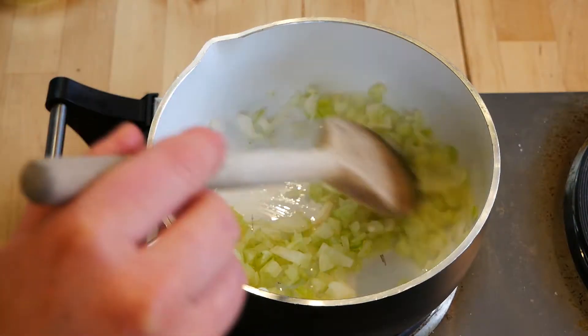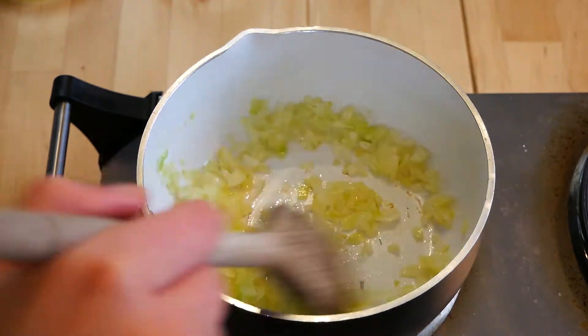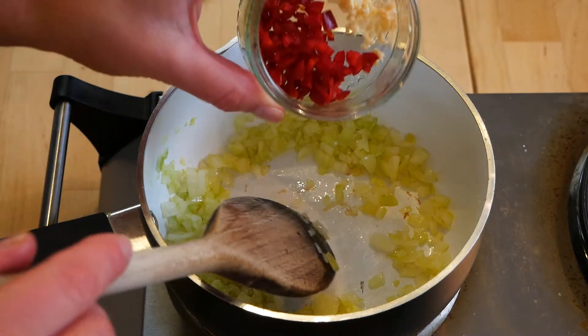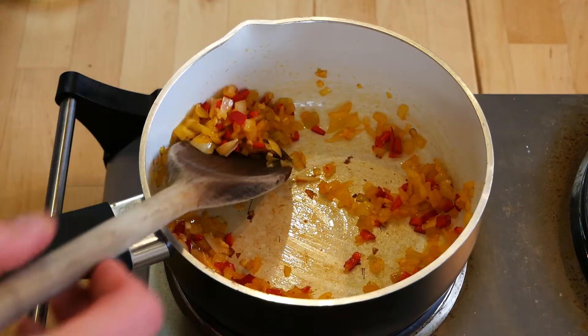Place one tablespoon of olive oil into a small saucepan with the finely diced onion. Once the onion is softened, add in your chilli and your garlic. Once softened, remove from the heat.